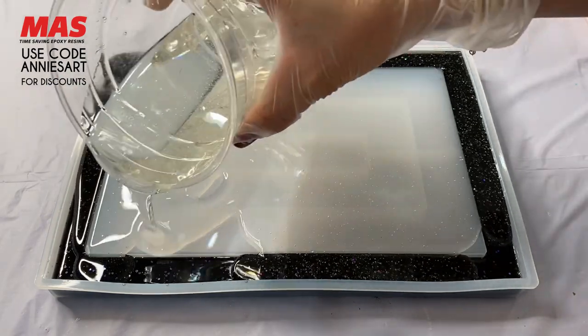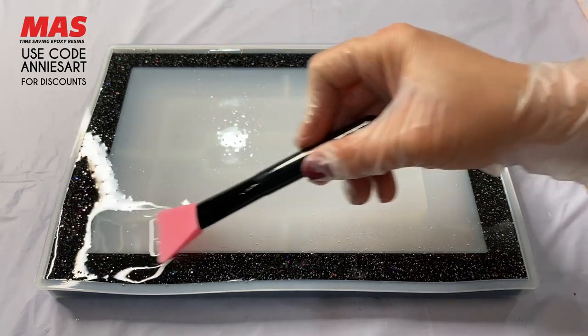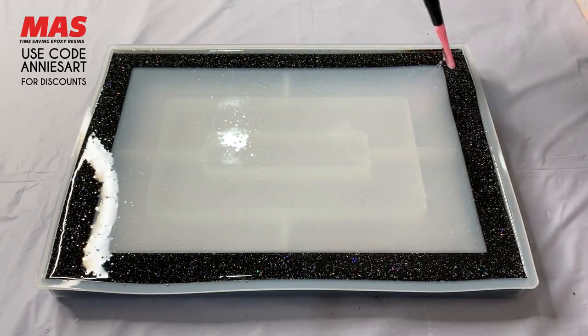You saw first that I added the black area, which is the rim of the tray. I did wait until that part cured before I added the top part, and you're going to see me add all these beautiful designs.